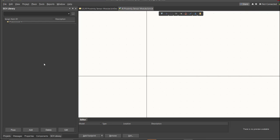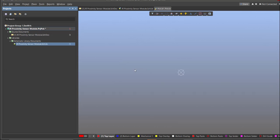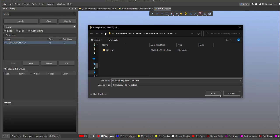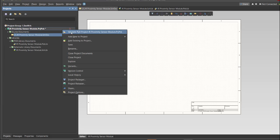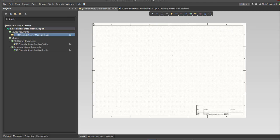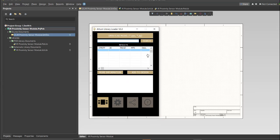Next, create a PCB library by clicking on File, New, then Library, then PCB Library, and save it as well. Now for this PCB we will be using a Library Loader, so go back to the schematic doc and click on the Library Loader — this tool is available on the internet. We're going to copy the manufacturer part number of each component into the search tab and click Add to Design, and it will automatically load into our schematic sheet.